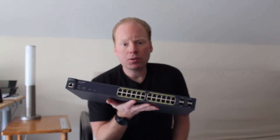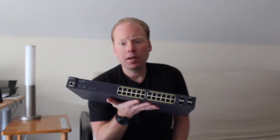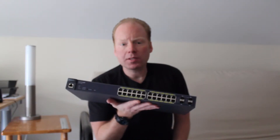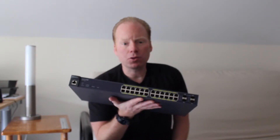The EGS7228P has 24 powered ports with a total budget of 185 watts. This means the switch can power 24 dual-band access points like the Ingenius EAP600 or the Ruckus 7982. Switches with a smaller power budget can only handle a few dual-band access points. It also provides the extra power needed for 802.11ac access points in the future.